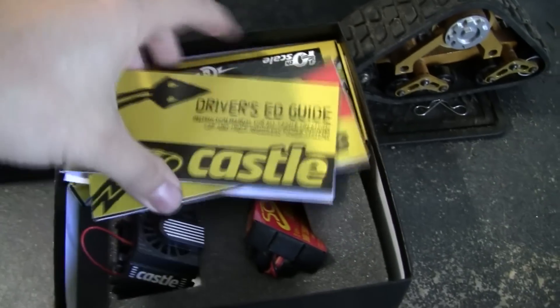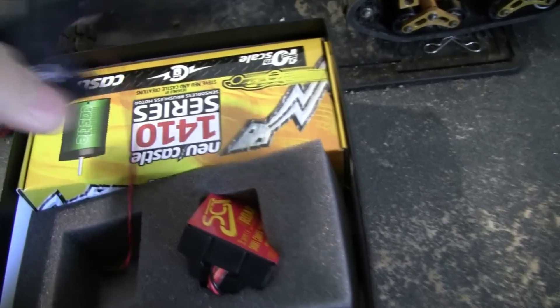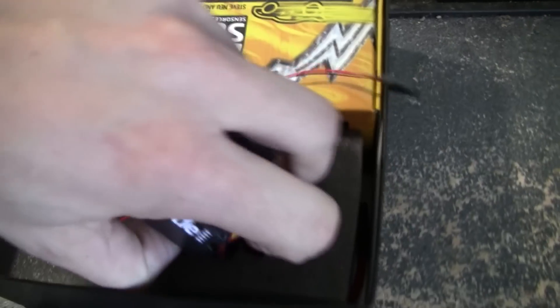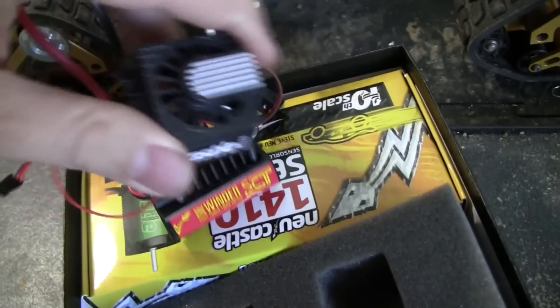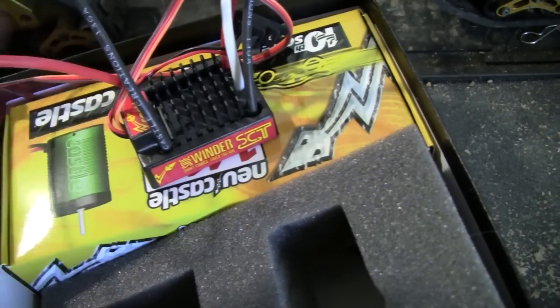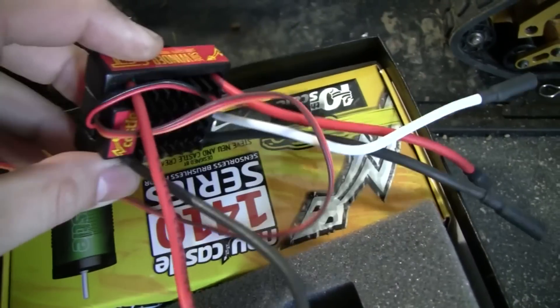Let's unbox this thing. We've got the fan that goes on the motor, though some people are saying it probably won't fit on there. A lot of people will actually just stick it over the ESC to cool it down that way. It's a nice blower fan, very similar to the pro version.